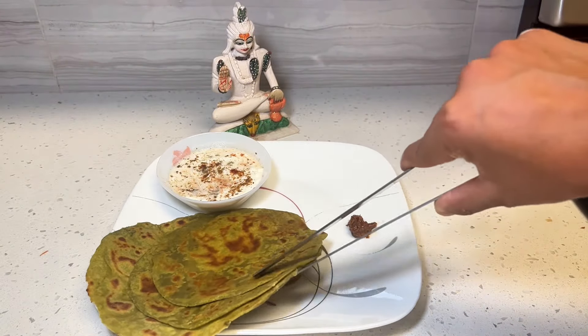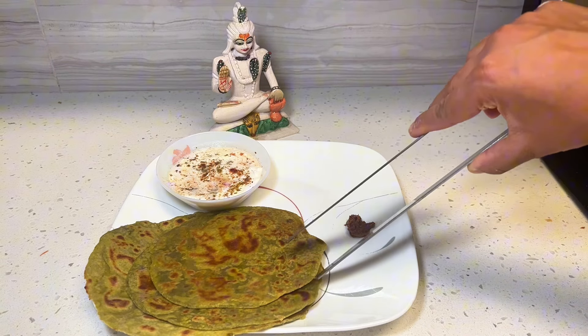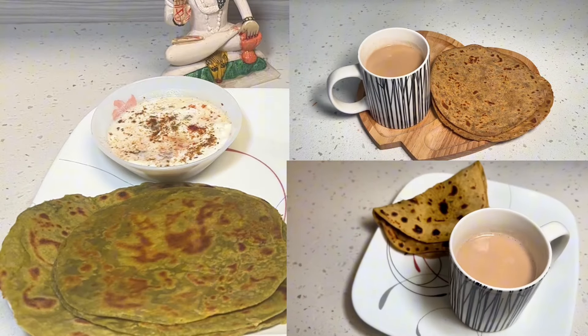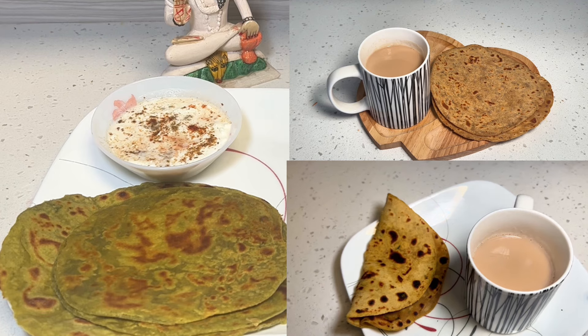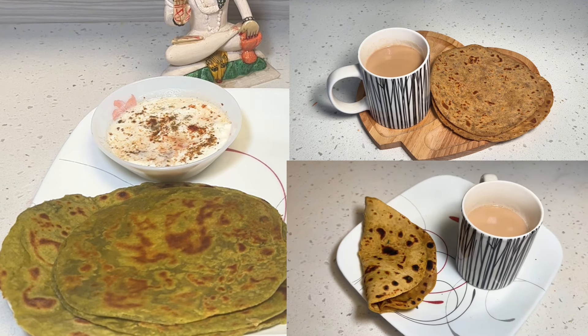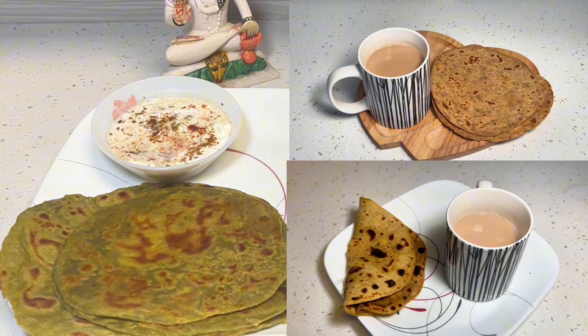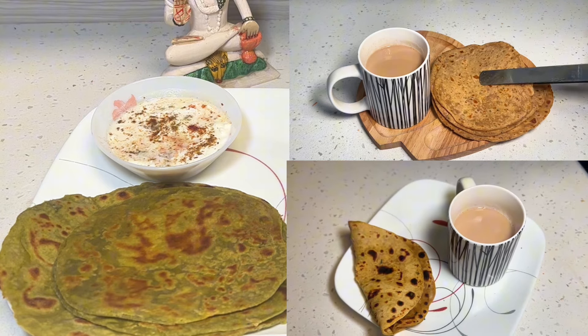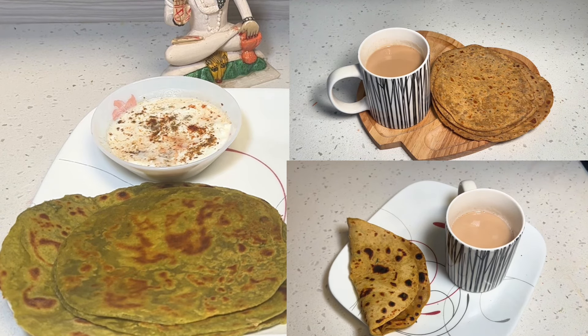These parantas are full of good healthy fats and they taste delicious. We enjoyed our avocado parantas with some achar or Indian pickle and some yogurt. How quick and easy was that? Three paranta recipes. Again, these travel really well so you can pack them for lunch boxes and take them with you on road trips or if you're traveling by plane. Let me know in the comments if you've had any of these parantas and if you've tried these recipes. I'll see you soon in a new video.